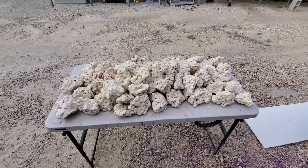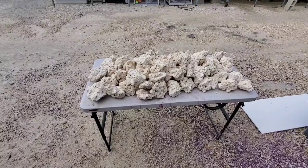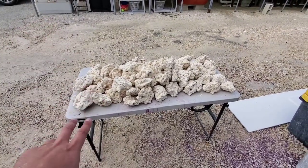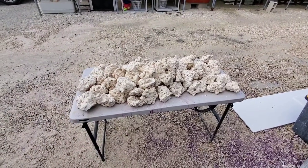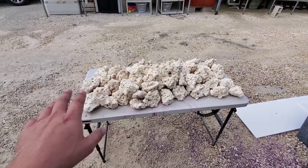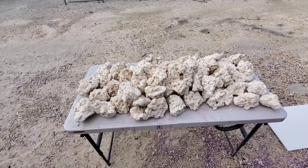So what I've done in this video is set up this four-foot table and weighed out a hundred pounds in all of the sizes that we have available, minus the frag pieces. This is going to be the first hundred pounds — small size — and I'll go ahead and weigh a few rocks.